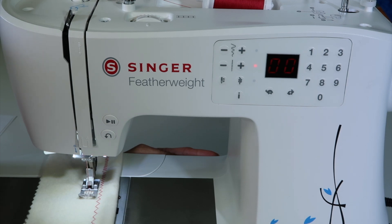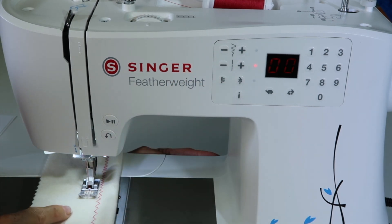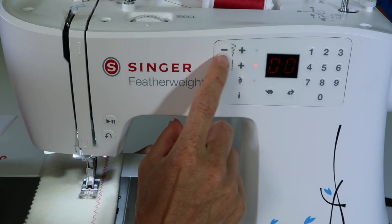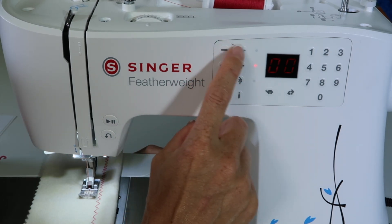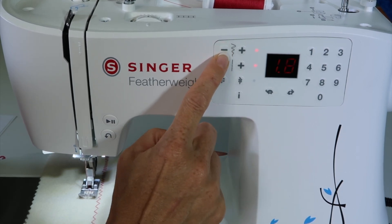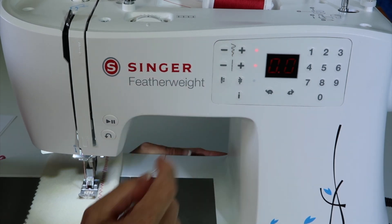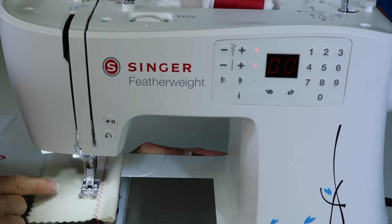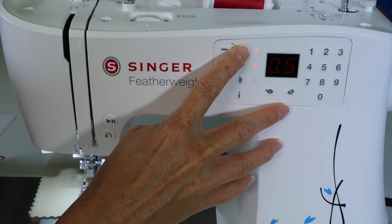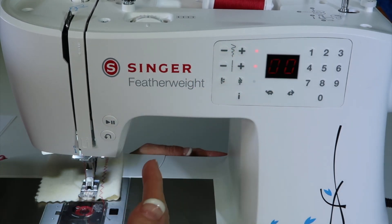The other thing you can do with a straight stitch is move the needle position. To move the needle position, you actually use the stitch width options. To move the needle to the left, keep touching the minus sign until you get all the way over to zero. Now your needle's way over here. You can change it while you're sewing and it will move the needle — notice how many needle positions this machine has.